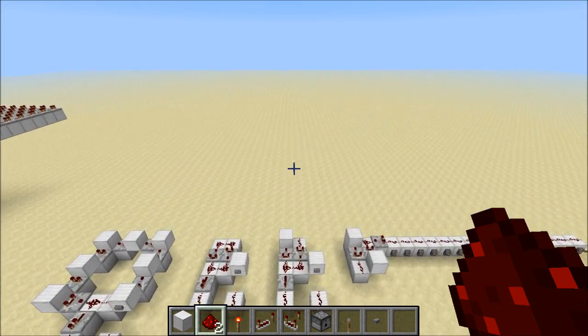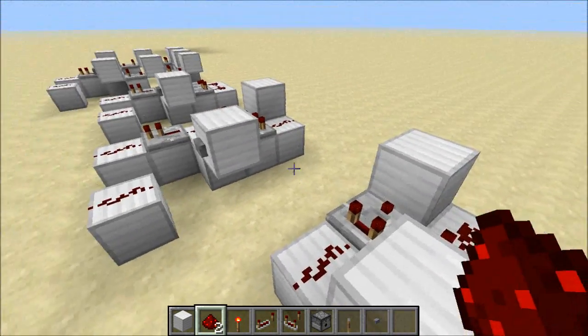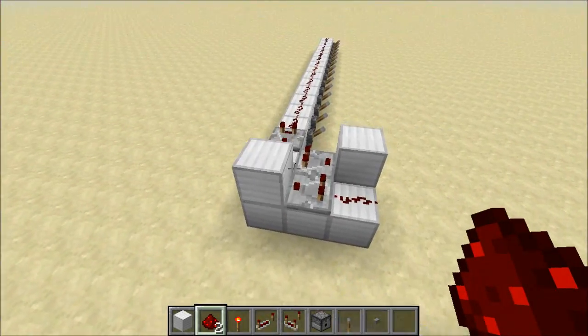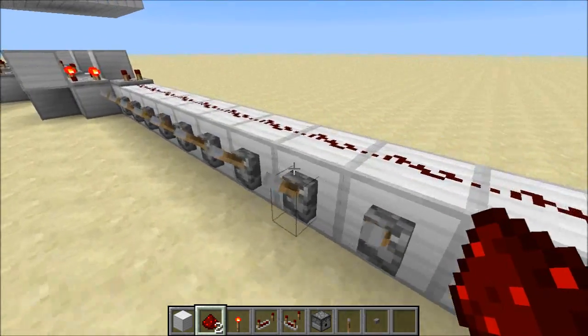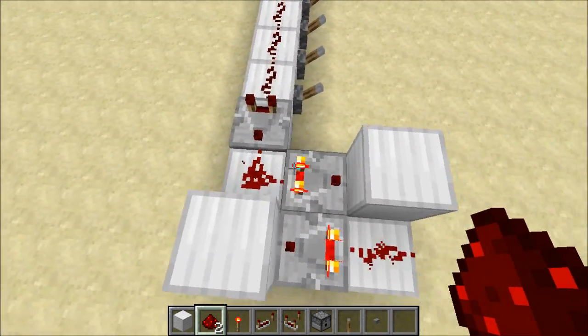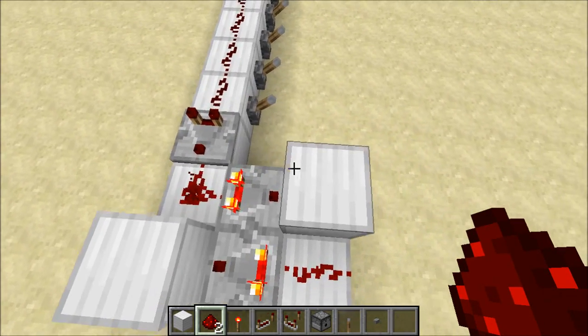I've got a couple of comparator-based circuits over here, and we're going to start by taking a look at this memory cell because we're going to base all of our pulse sustainers off of this memory. Let's come down here and send in a pretty weak signal. This thing can save it because what happens when a comparator receives a signal is it outputs with the same signal strength, so we loop that signal strength around.